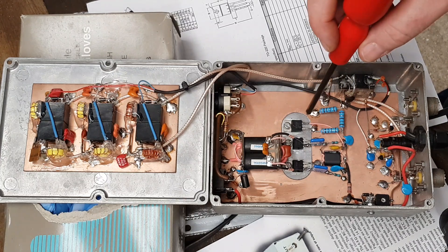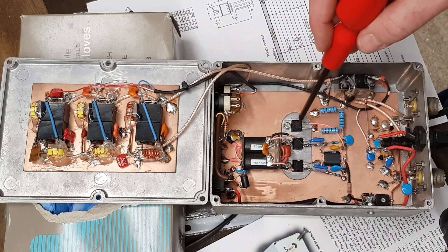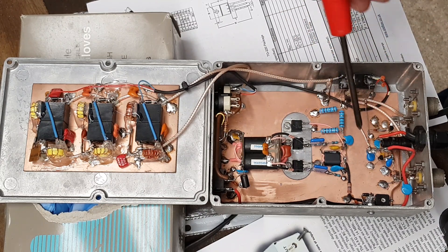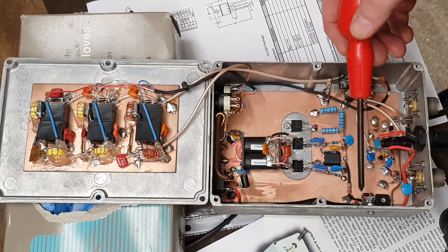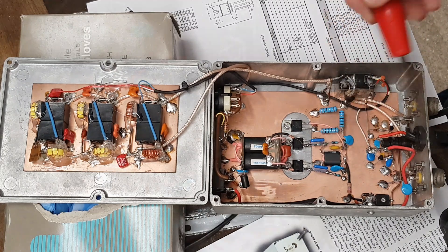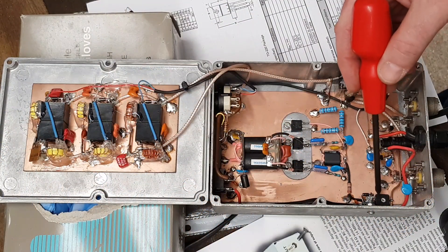They are protected by a diode — that one there. That's not actually a transistor, it's a diode. We've got a little LM317 on the side here, bolted through the side of the case. It provides the low voltage supply to drive these. The bias is set here on the little trimmer.